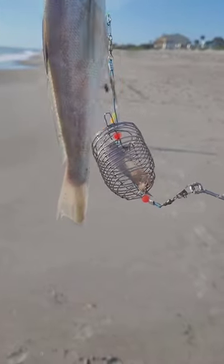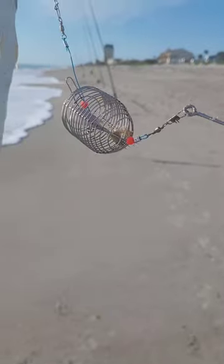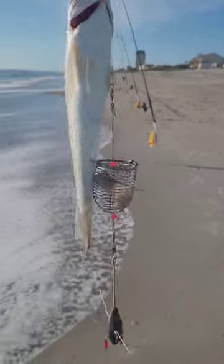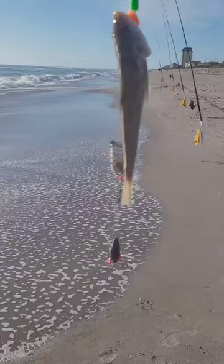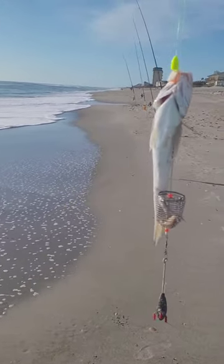So far all the fish I've caught today — I hate to say this — I've caught a shark, a bluefish, and a whiting, and I've been catching them on this rod with the bait basket down here. I don't know if that's good advertisement for it or if I'm just getting lucky on this one rod. We'll see — tight lines everybody!